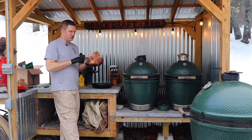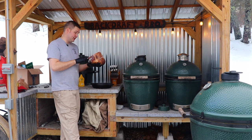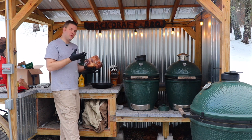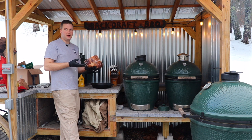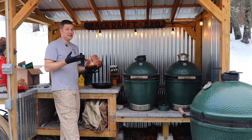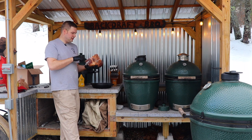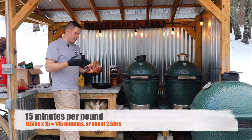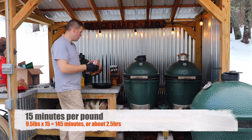Our ham here is nine and a half pounds — make sure you take note of how big yours is. You don't really need a strict target temperature since it's already cooked, but you want at least 130 degrees inside because it'll taste gross if it's cold. For nine and a half pounds, aim for about 15 minutes per pound on the reheat. Okay, let's open this up.